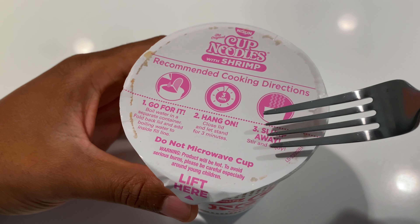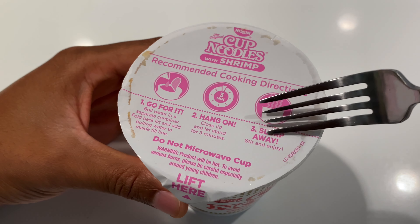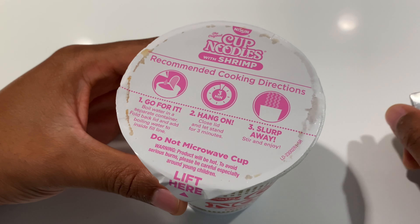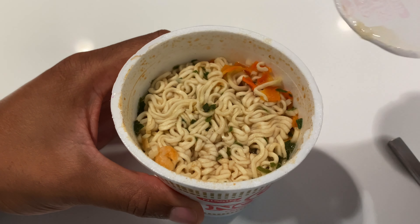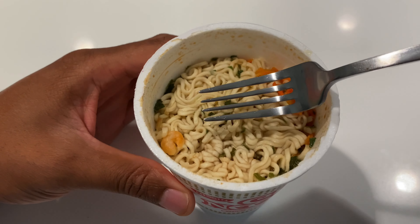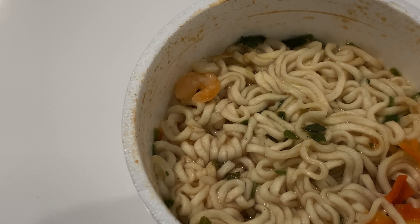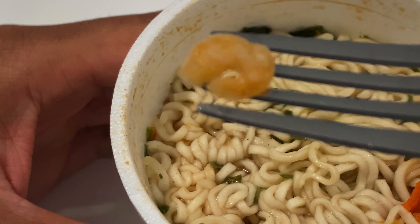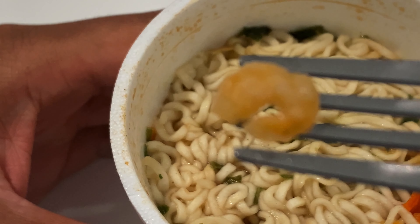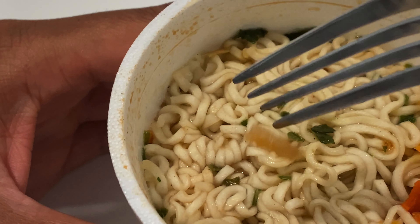It's been about three minutes and the instructions say to slurp away — well actually, stir and enjoy. So I'm going to go ahead and open this up and see how well the water permeated the ramen noodles as well as the shrimp. One thing I like about this brand is they put some nice pieces of shrimp in here. Look how it looks small from that angle, but when I bring it in closer, look how large it gets. Absolute goodness. It says to stir, so say goodbye to the shrimp because it's going to get caught up in the mix.